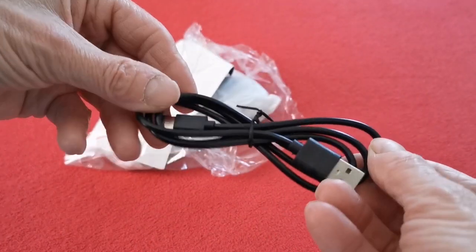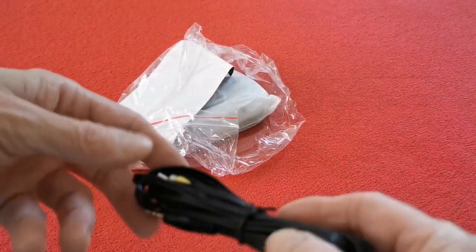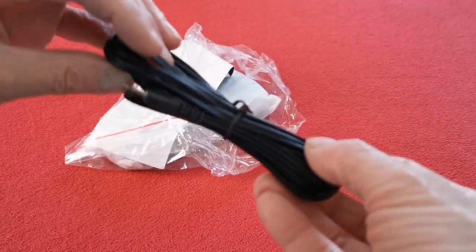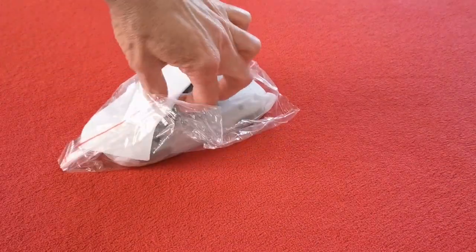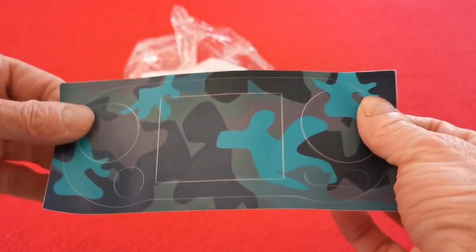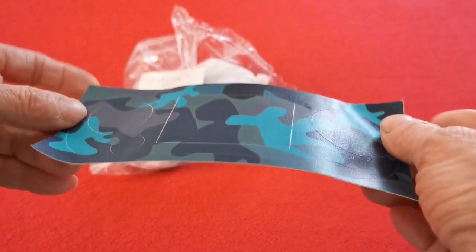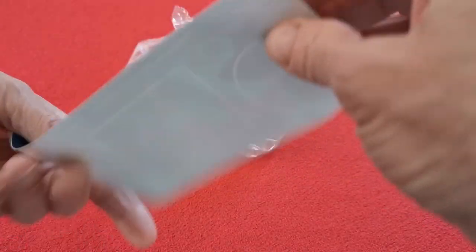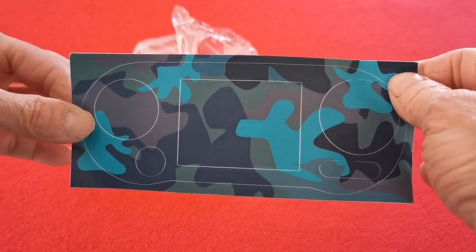Then we have the TV out cable — of course it's just your red and yellow as usual. And then here is some more paperwork... aha, look at that — it's a sticker, a skin! So yeah, you can put that on your unit if you like. I don't think I'll do that because I like the look of it as it is, but it is very cool to get a skin included with it.